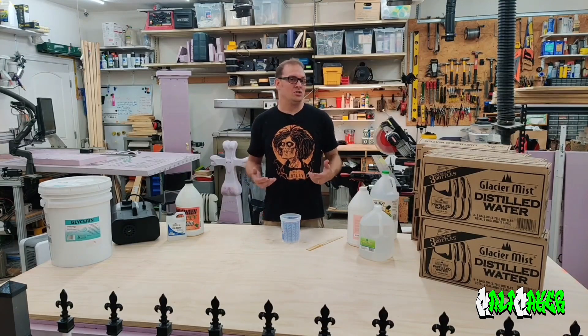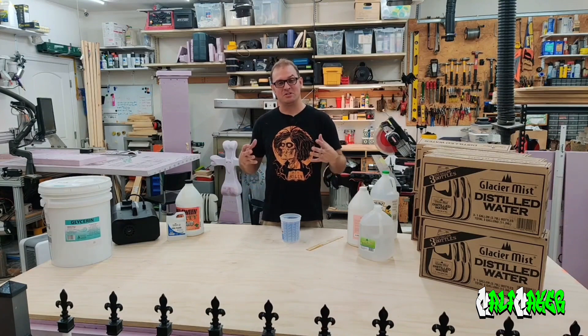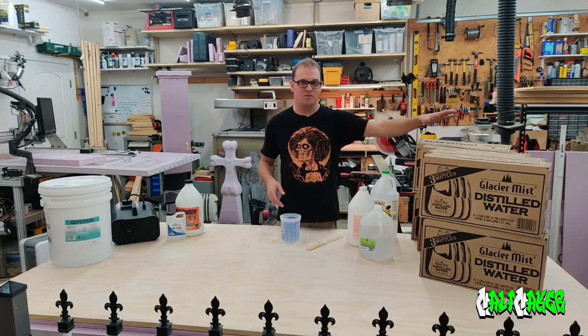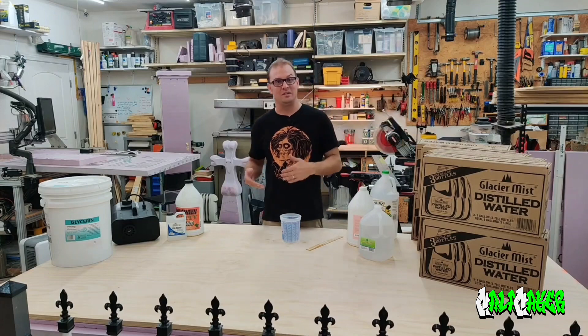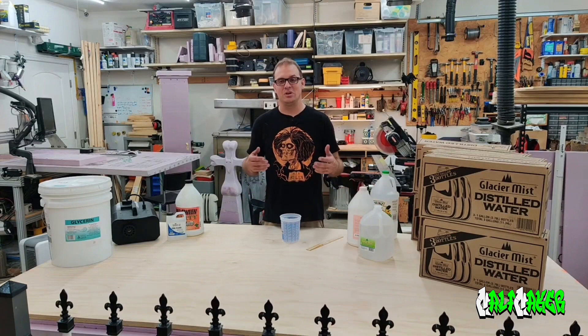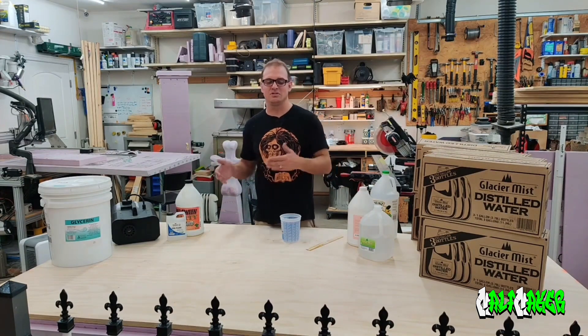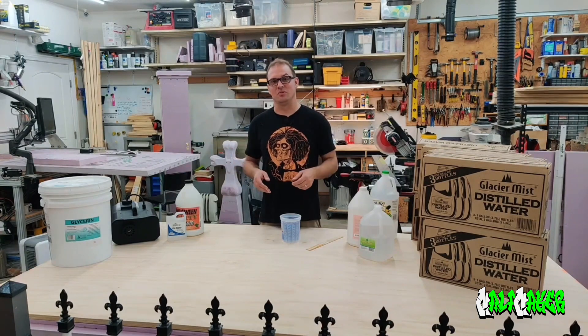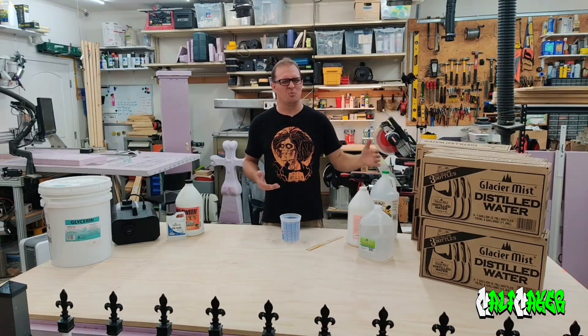If you're mixing large quantities, what I typically do is grab a five-gallon bucket and mix a five-gallon unit every time I need to make fluid. In that situation, I start off with four gallons of water in the bucket and then top it off with the glycerin, so I know I've got the four parts and the one part — as long as I'm close to my 20% ratio, that's really what I'm looking for. When I add the vinegar, I'm roughly adding about five capfuls for a five-gallon unit. So if you're doing it in bulk, that's how you do it.